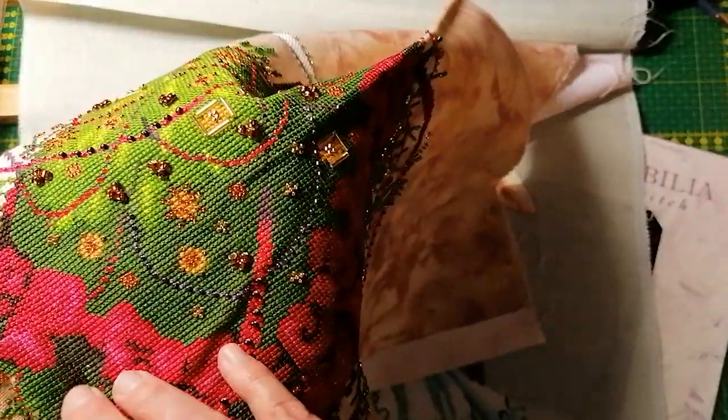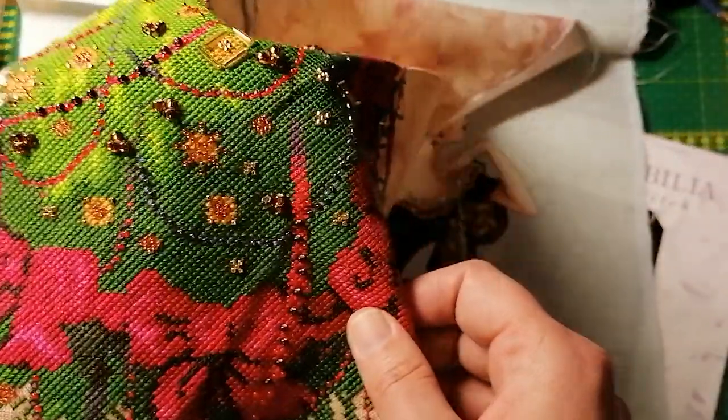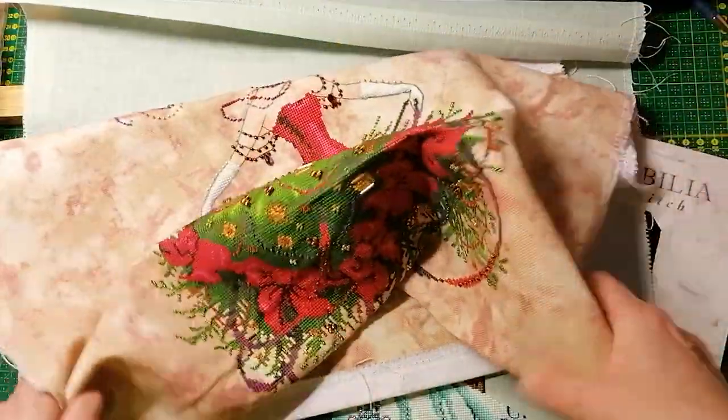She wasn't heavily beaded at all. All the beads fit very well, and even these — they're quite big and they're supposed to be big and clutchy. So I'm very happy with this.